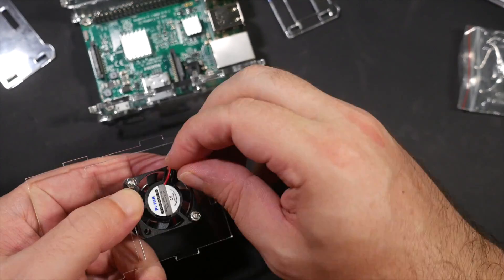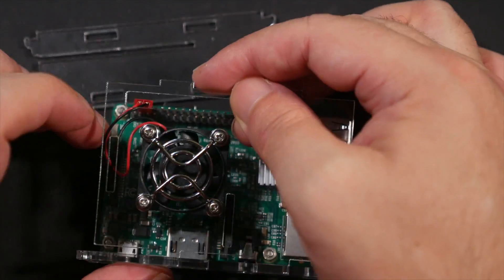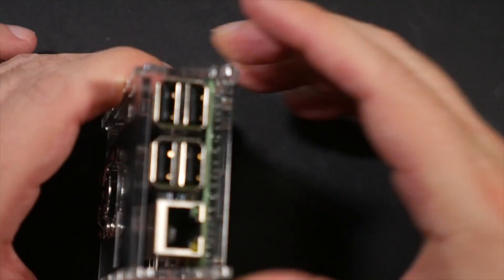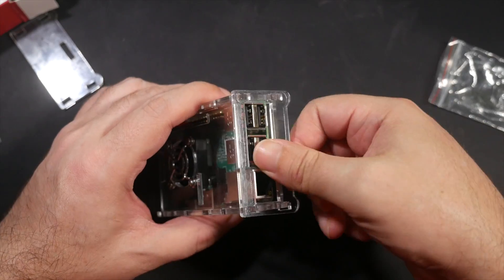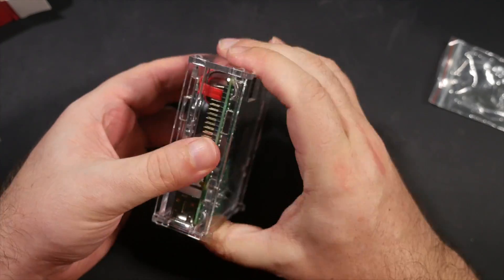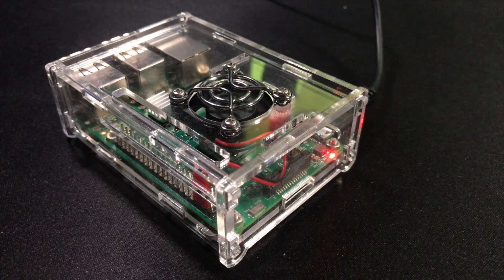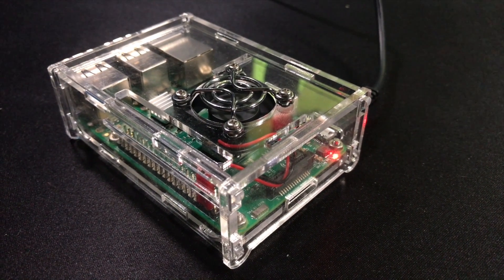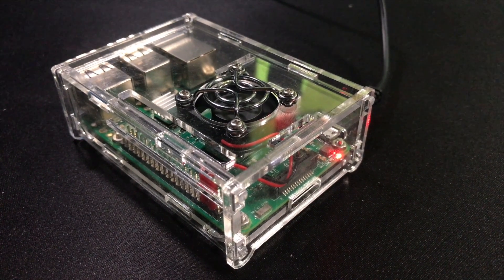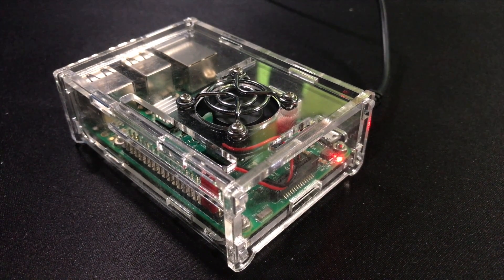My only real issue with this particular kit is the fan. I wasn't surprised — I was expecting it to be a bit on the noisy side, as all these tiny fans are, and indeed it is. It's not like it screams or whistles or anything like that. Its mid-pitch whirring is a pleasant tone, but it is certainly loud enough to be noticeable — not very, very loud, but certainly noticeable.